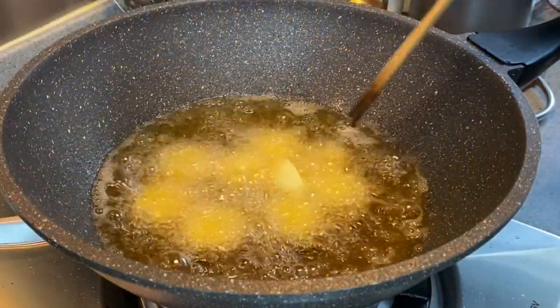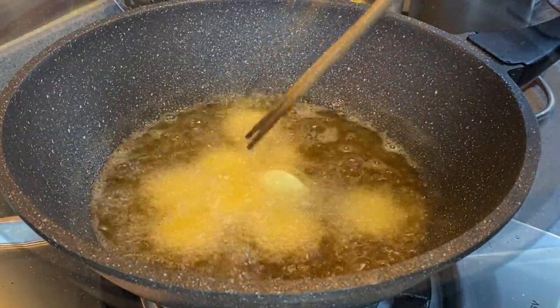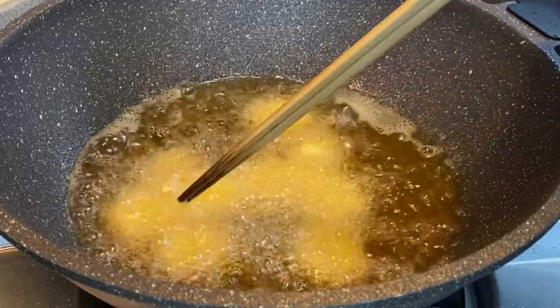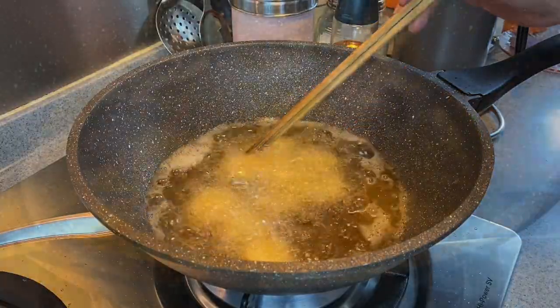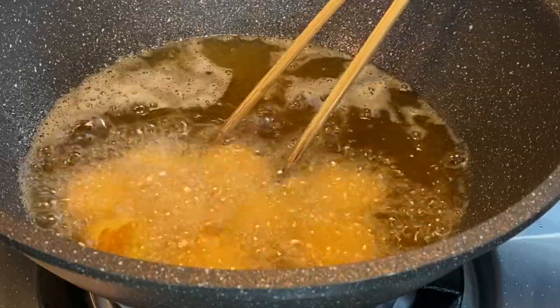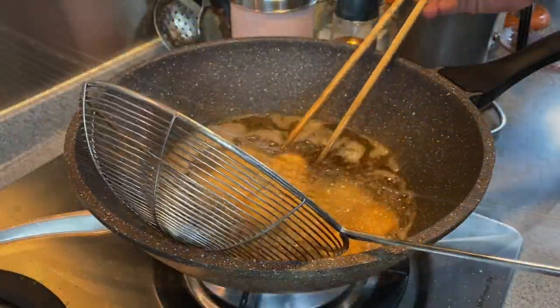You can also make your own egg tofu — we have a recipe on that. Just search Spice and Pans egg tofu. Be careful when you move them around, try not to break the tofu. Fry them until they are golden brown. Alright, this is the color we want. Remove them from the oil and set them aside.